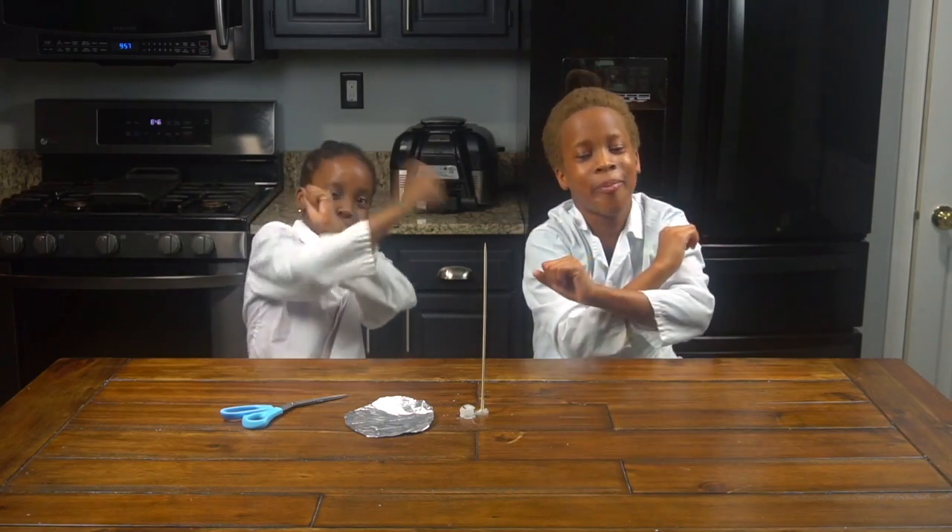Hey guys, it's Chiriga and Onigachi. Welcome back to CDO Experiment Live. Today we're going to be doing the spinning foil on the skewer stick experiment.